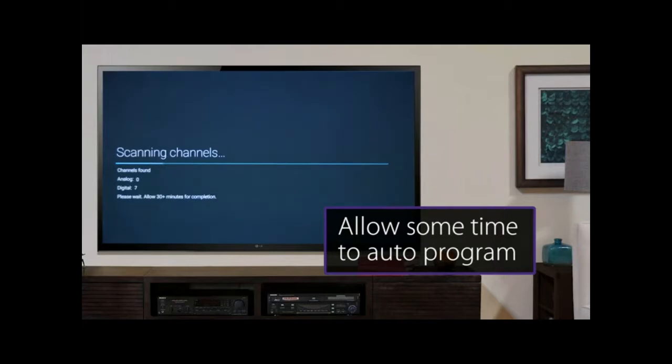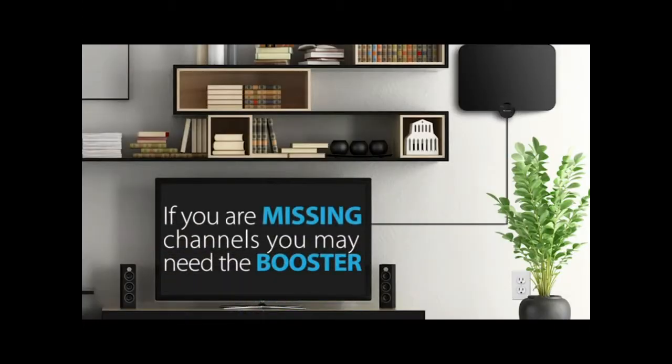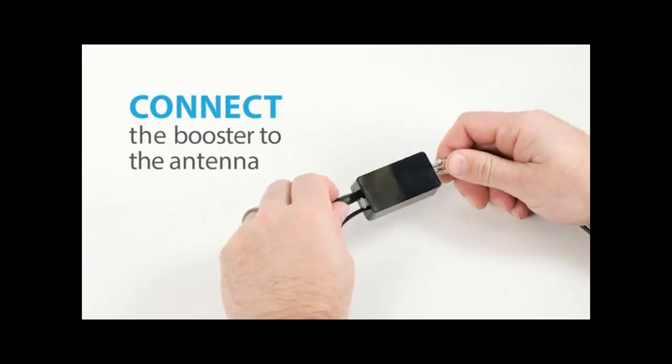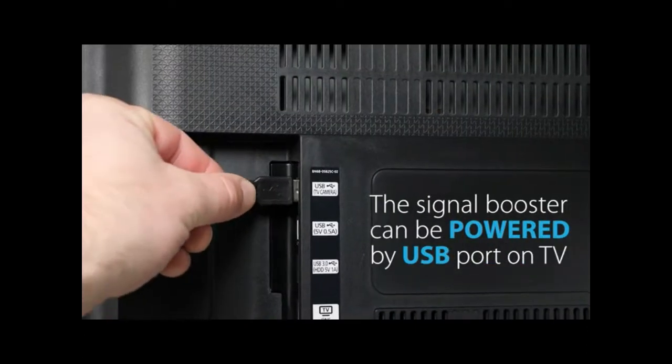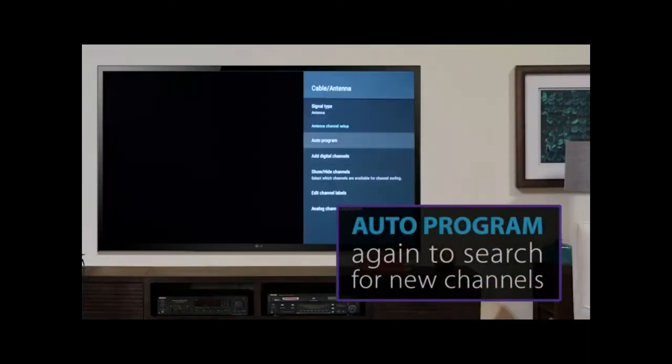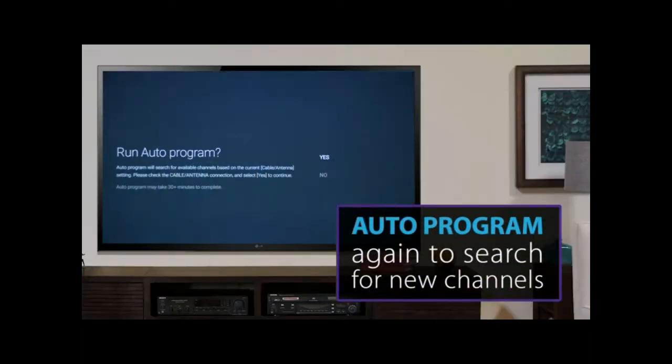Make sure to select air or antenna on the auto program options. Allow some time for the TV to auto program. If you are still missing some channels, you may need the signal booster. Connect the booster to the antenna and plug the provided USB cable into the USB port on the TV or the provided power supply and plug it into the wall. Auto program the TV again to search for new channels.